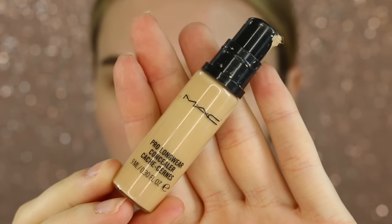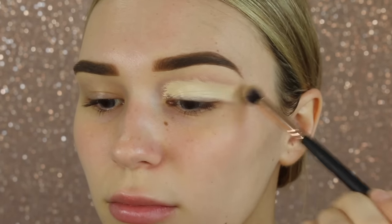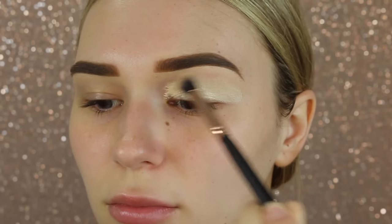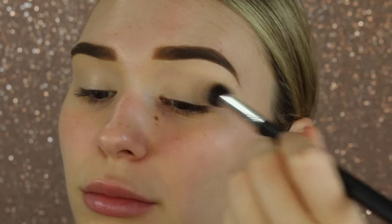Hi guys, welcome to my channel. Let's go ahead and jump straight into the makeup look. I'm starting out by priming my eyes with the Mac Pro Longwear Concealer — this does an amazing job at covering all of the veins, so I'll definitely recommend this as an eyeshadow primer. Next I'm just going to set that down so all of the eyeshadows blend out really nicely on top.